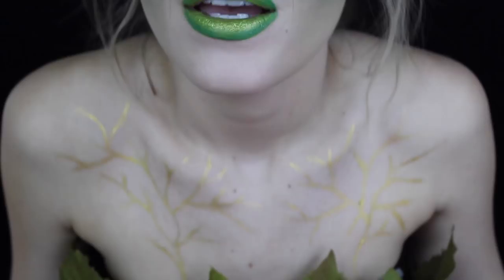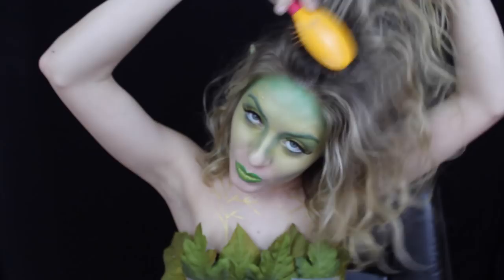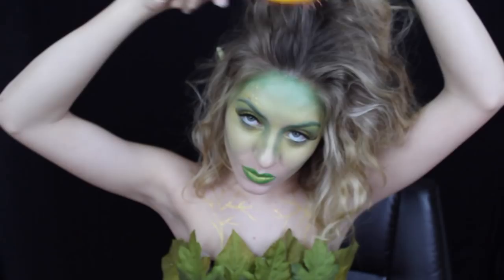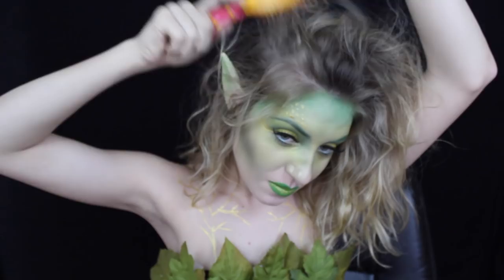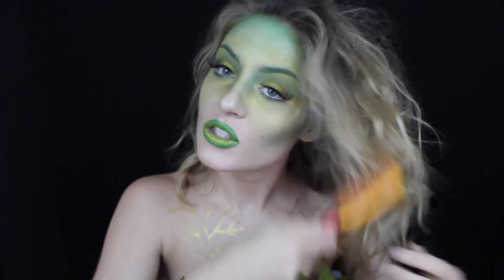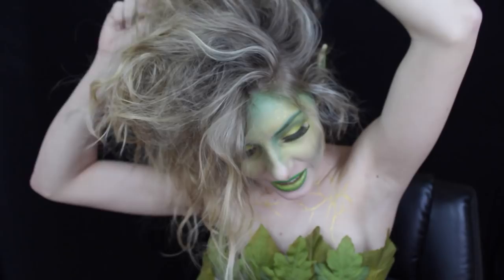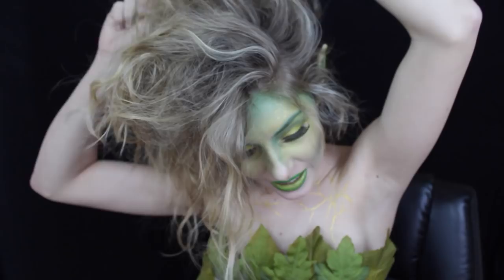That's basically what I wanted to do on the chest. For the hair, I put my Big Sexy Hair Powder Play volumizing powder in it. I want the hair to look really messy, almost like I was living in the woods - it is a fairy after all. I don't have a teasing comb so I'm just taking a random brush and brushing my hair to make it look really messy. The powder by Big Sexy Hair doesn't make your hair feel nice but it definitely gives it tons of volume.